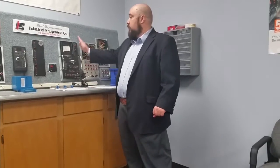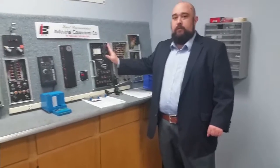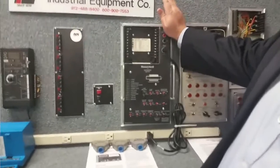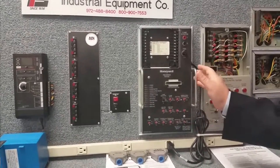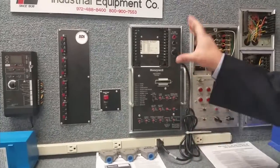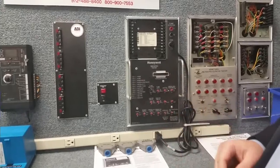You can bring your control in and we'll test it to help you figure out what's going on with your system. When we start testing controls, let's take a little bit and go over the tester itself — what it does, how it works, and what that means for troubleshooting. Essentially, this tester creates the ideal burner startup sequence — absolutely perfect in every way. A customer brings it in, knowing it's having a problem and has been locking out in a specific area.